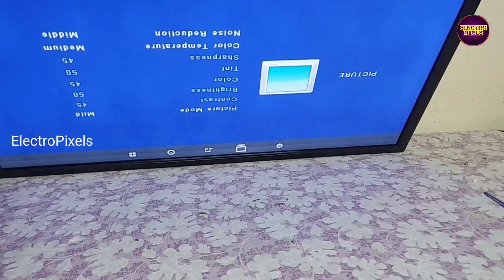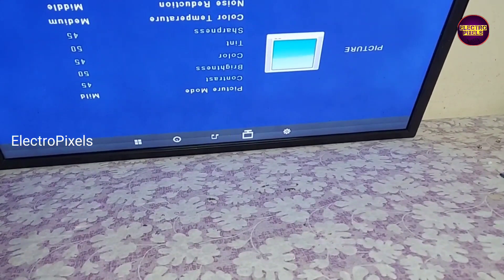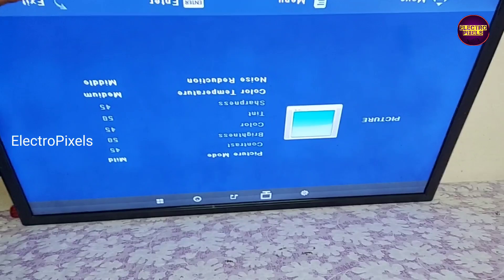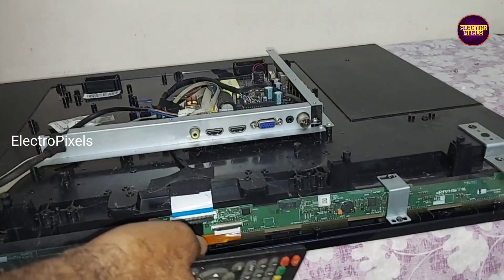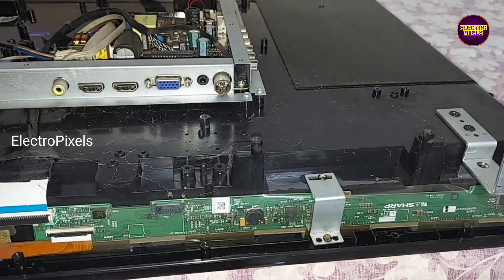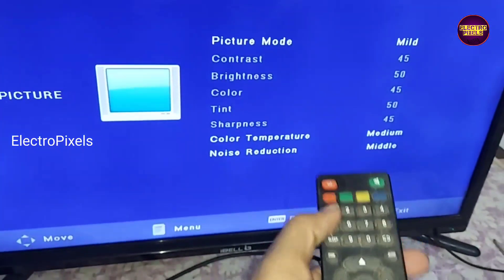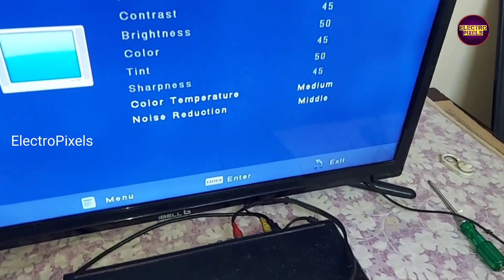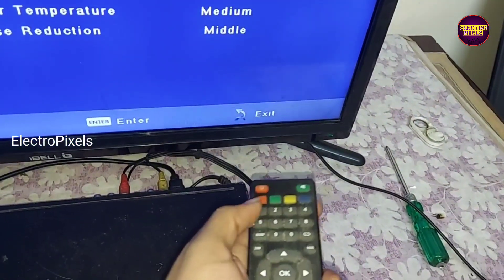After changing the backlight, we need to adjust the backlight level by entering the service mode. We need to maintain the backlight level between a minimum of 30 and a maximum of 60 percent to increase the lifetime of the LED backlights. Now we can put the back cover and all screws back to the TV. The service mode code is menu 1147.